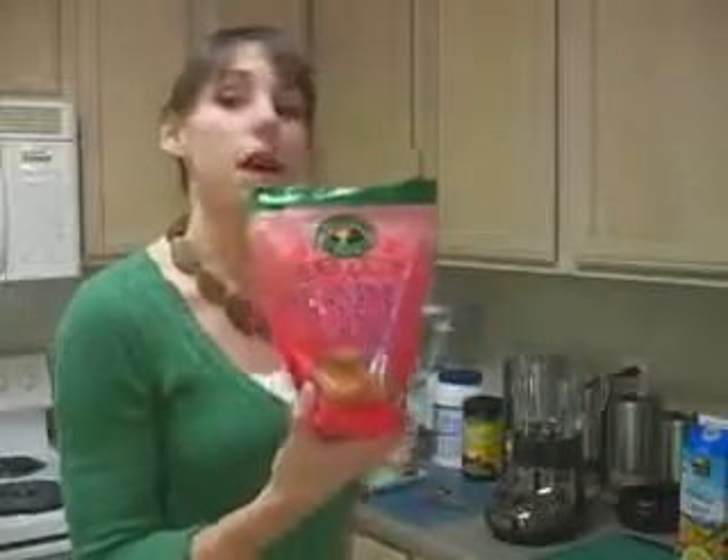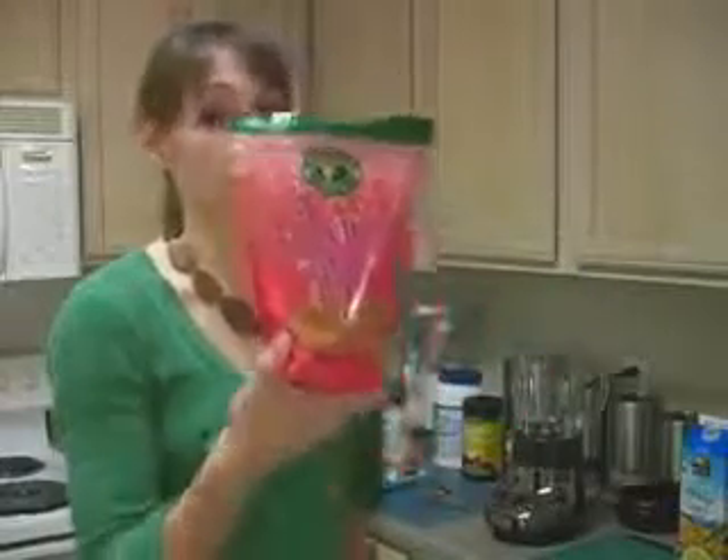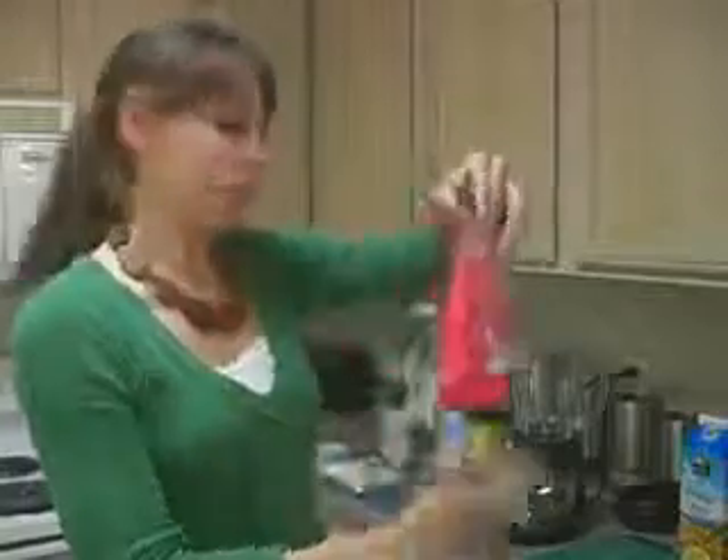We're also going to add flax seed. This is going to provide a really good source of healthy oils as well as good fiber, and this is organic as well.